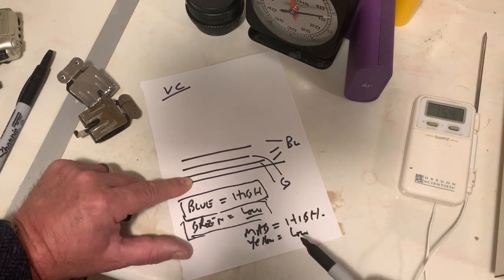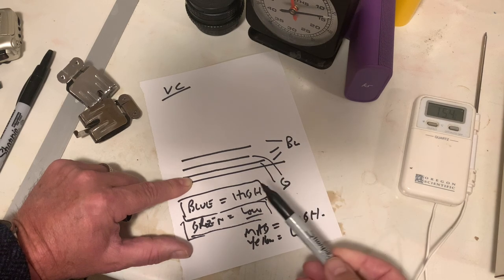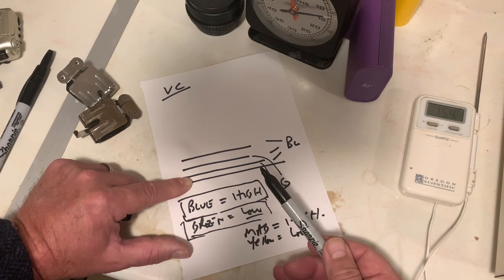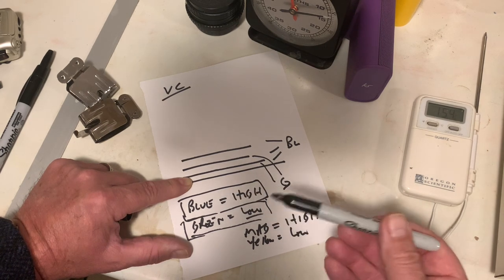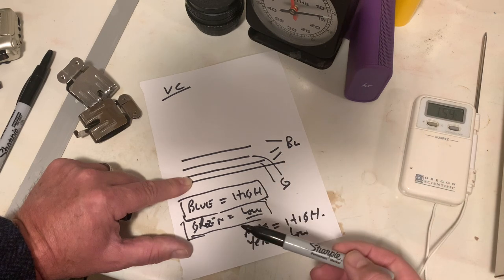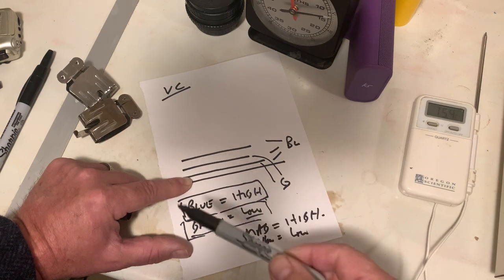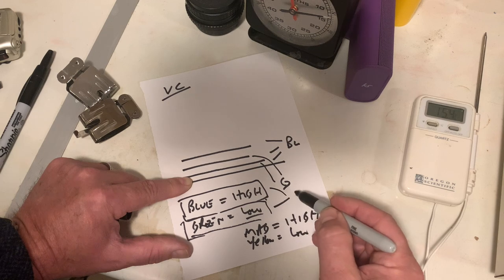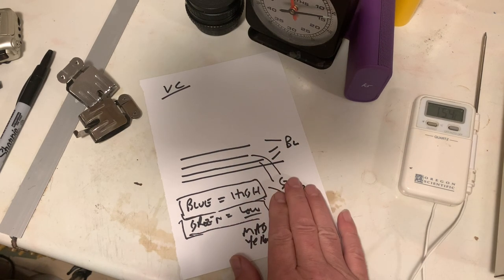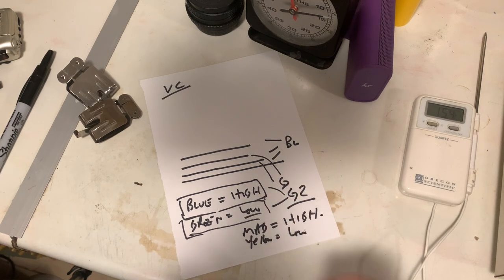So yellow equals low contrast, and it's the variation of these two colours in our filters that allows this paper to give you all of these contrasts. With a colour head you have an infinite number of contrasts from 00 right through to grade 4.5 or 5. With Ilford filters you get contrasts from 00 right through to 5 with half steps in between. The filters mix yellow and magenta to create the right amount of blue and green to achieve the desired grade. So that's roughly how VC papers work. Now let's get back to the enlarger.